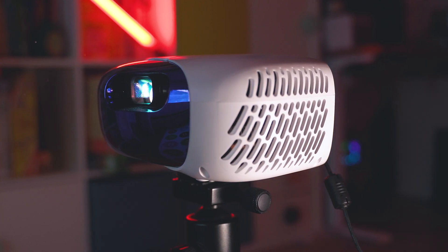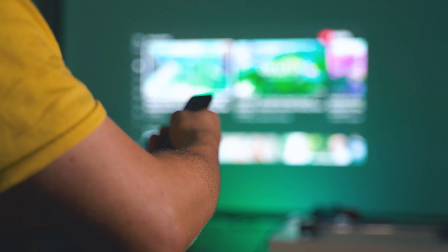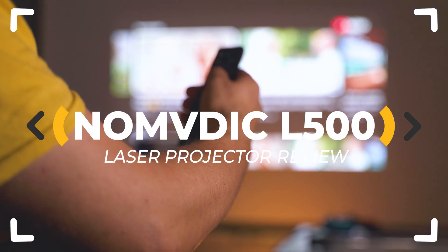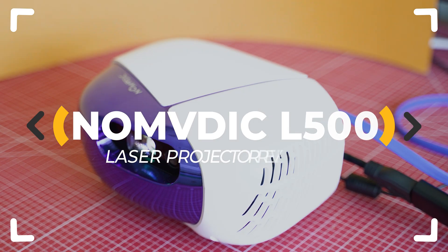Advanced laser technology in a portable projector — Nomadic shows that it is no longer mission impossible. It's time to find out how good or bad their new L500 model is.